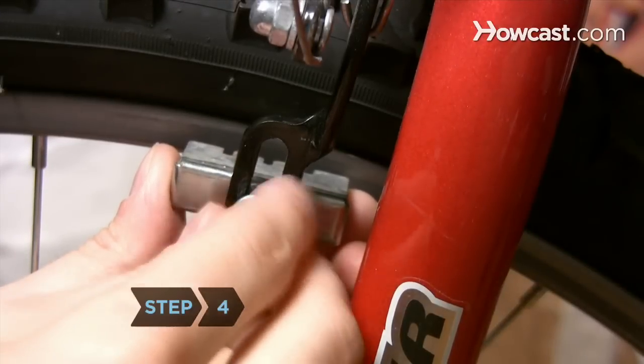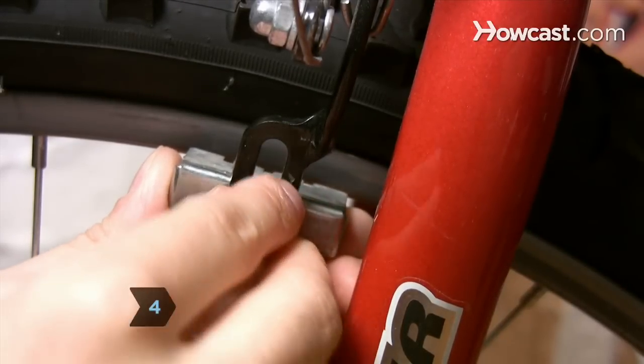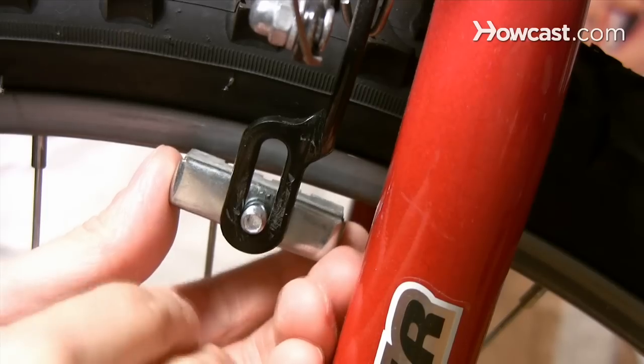Step 4. Consider replacing the pads if nothing seems to eliminate the squeaking. Buy the appropriate cantilever, pull, or disc brake pad.